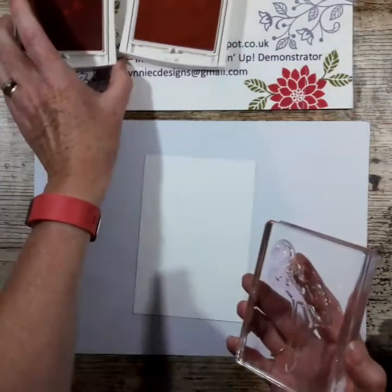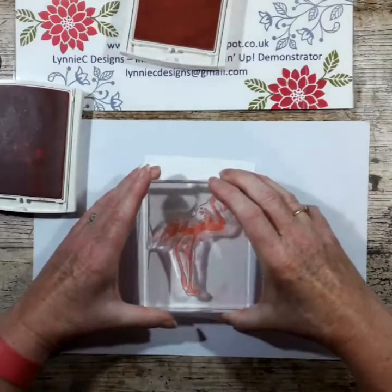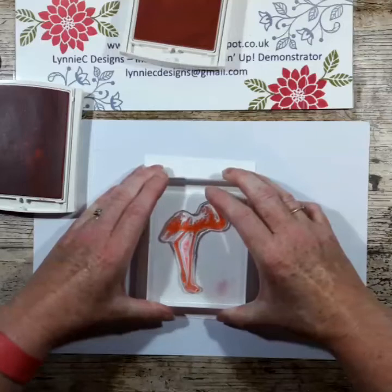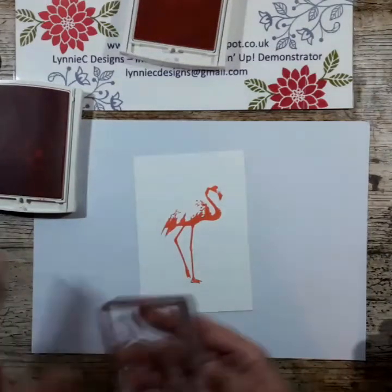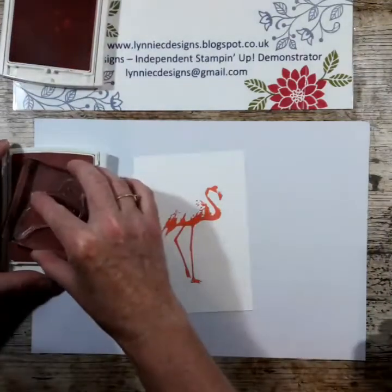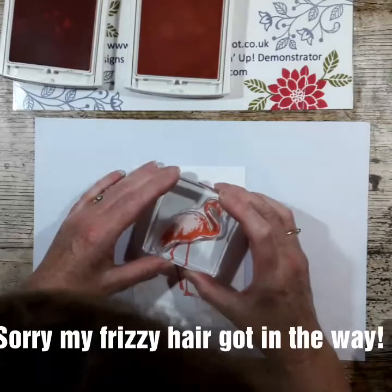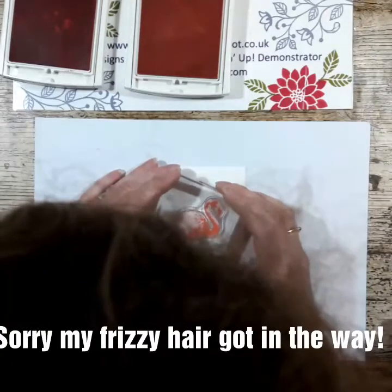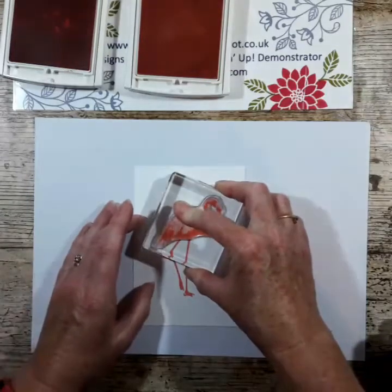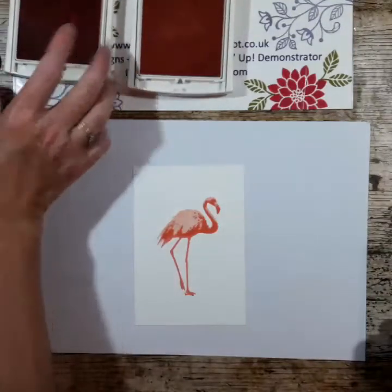I'm going to try and not get my face or hair in camera. This is the first image — it's just lovely, I love the flamingo. The next image is the solid image, and this is where I'll try not to get my head in view. To do it I line up the beak, and you can see the body. With these photopolymer stamps it really helps you line them up, and on this one it gives a sort of watercolour effect.